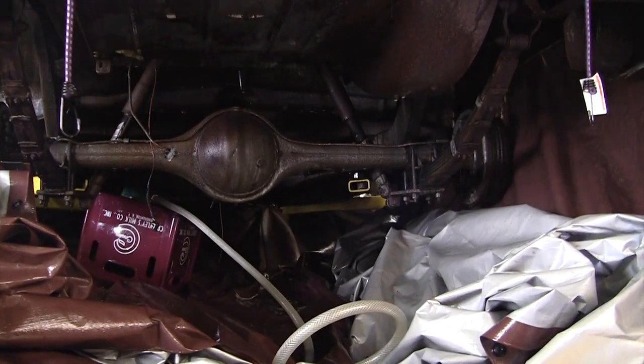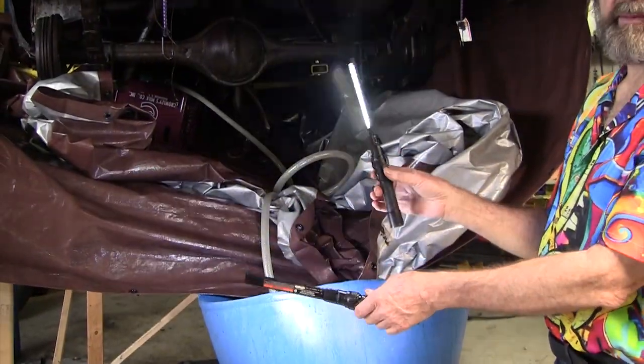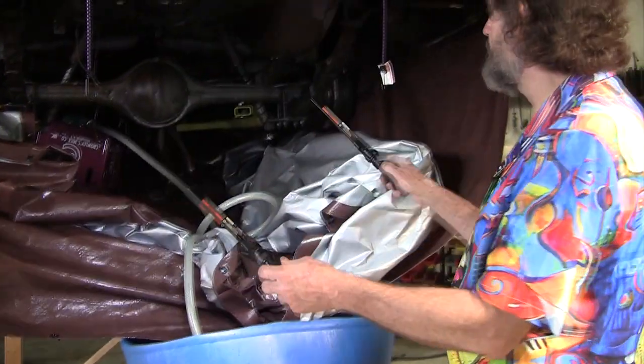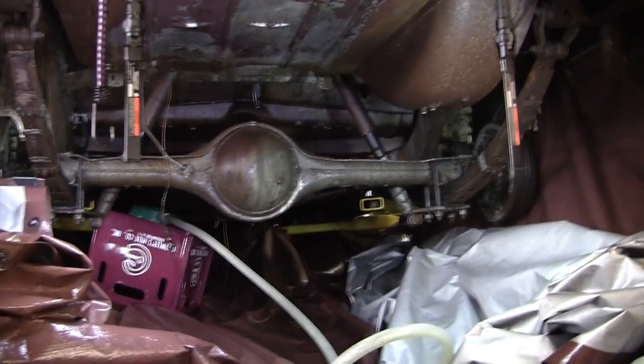Another thing you might want to know about is these Harbor Freight lights. I think they're 39 bucks. They're USB chargeable with lithium-ion batteries. I can't say enough about these things — they've got really good magnets and this is like the ultimate drop light.